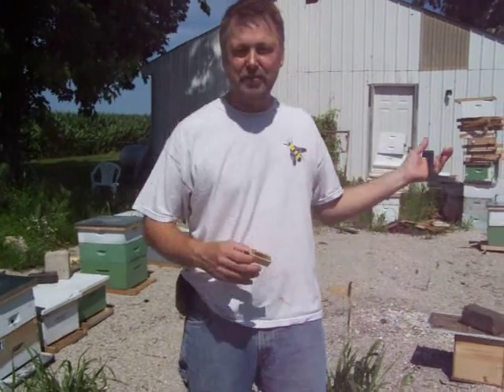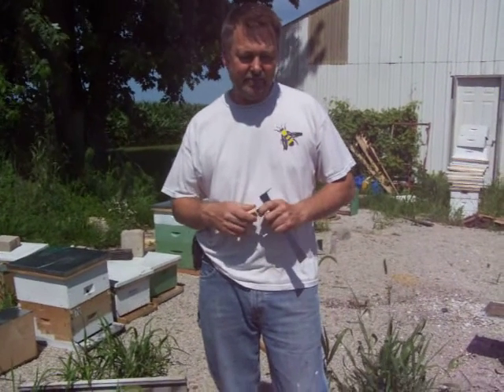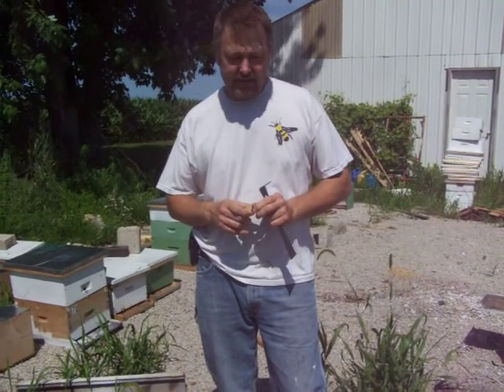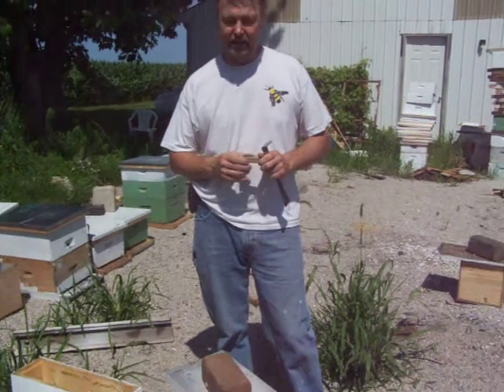Hi, I'm David Burns with Long Lane Honey Bee Farms, and this is one of our mating yard nooks where we have little hives set up where our queens can come out, mate open-air, come back, and we can examine and make sure they're laying good and have the characteristics that we like, and then we can obtain the queens out of the hives and sell them.